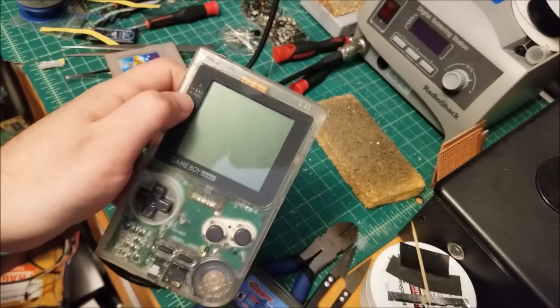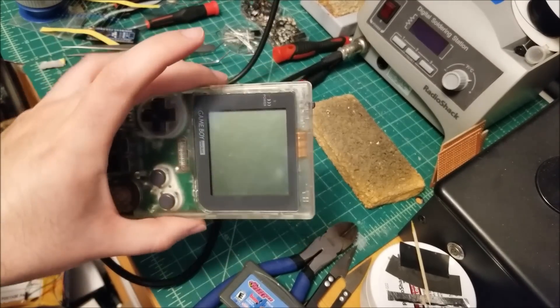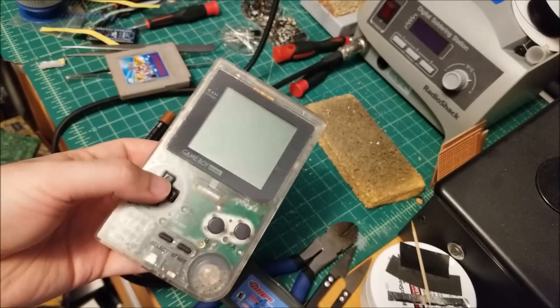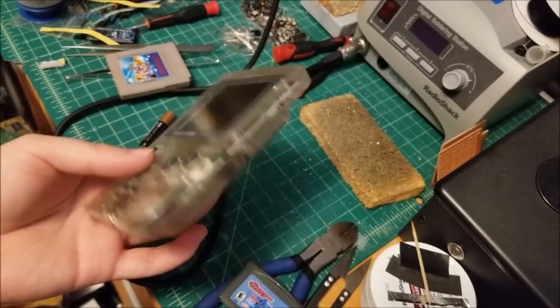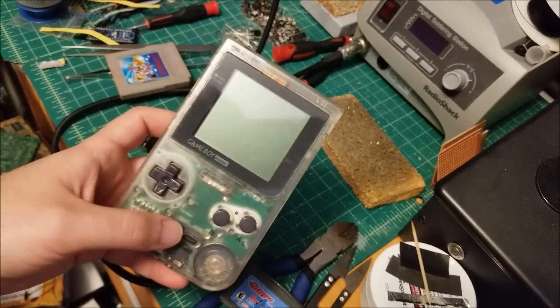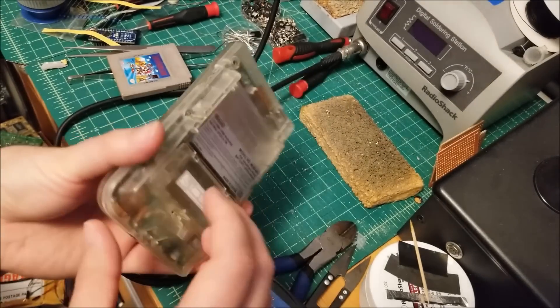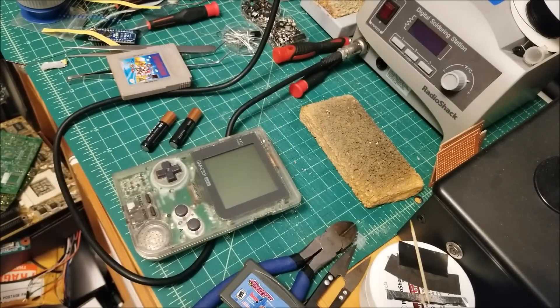Especially the clear ones with the power indicator tend to go for a little bit more. These guys usually go for in working condition like $30 to $60, something like that, depending on condition. But obviously this does not look very great, so I think $20 is fair for this. And even if I can't get it to work and just swap out the board and whatnot, the shell's still useful for me. Anyway, let's see if this works.